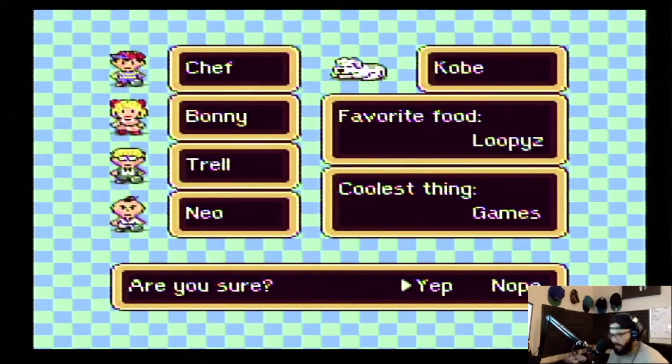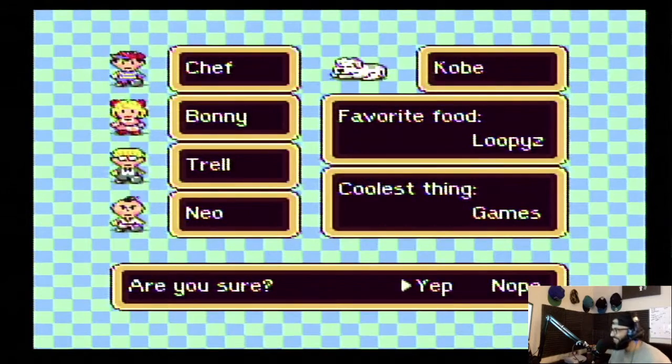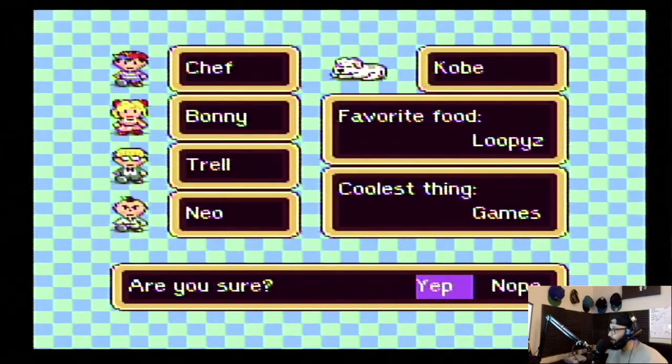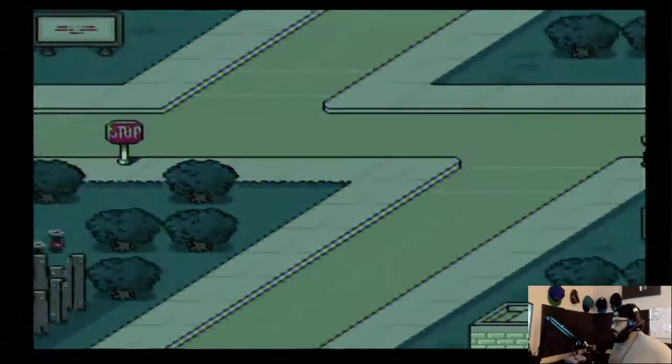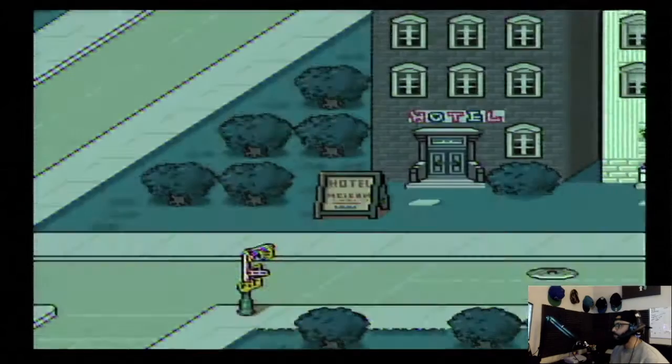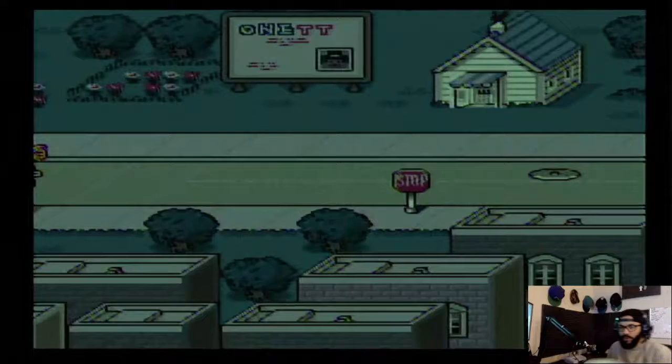Yo, this beat hits hard! Yo, they did that! This beat is hard — that little like... damn, how dope is that? Here's 1998 something — I like that. Got a little burrito here too. Oh, we're on it — a small town in England.